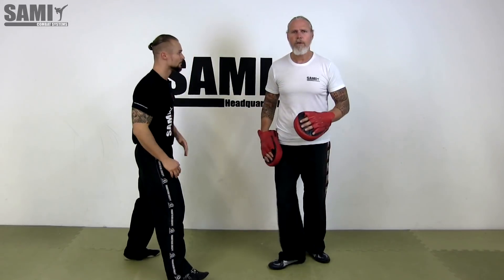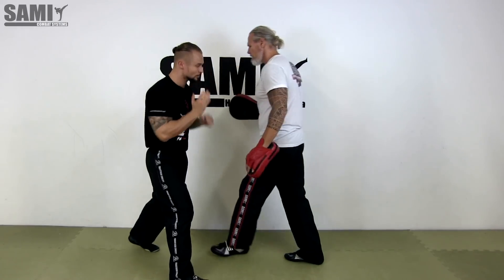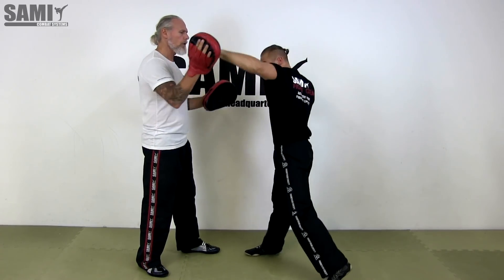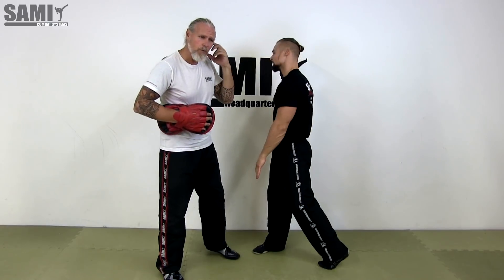Also with the palm — first the hook and then the palm strike. The palm is used for manipulation, or we hit to the ears, which is a good weak point for disrupting balance — it creates a ringing sound in the head. These are the ideas behind using the open hand for applications.